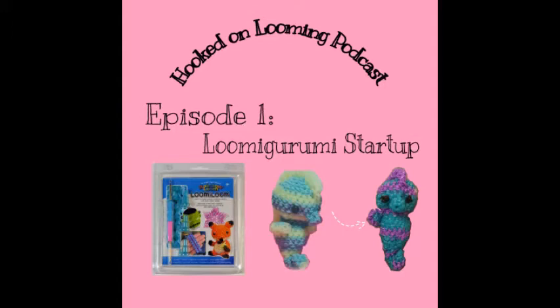In April 2020, about a month into the lockdown, I decided to get curbside pickup at Michael's and try the Loomy Loom kit — which is the double-sided hook and magic ring maker, if you didn't know. Little did I know that would change my rainbow loom business for the better. In today's podcast episode, I'm going to discuss my long but totally worth it loomigurumi startup experience. Hopefully some of you listeners can take my experience and try loomigurumi on your own after this.